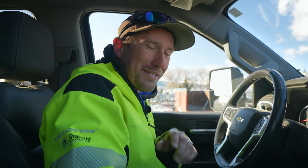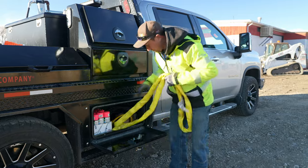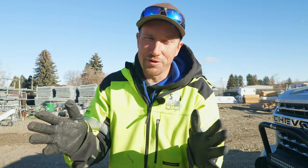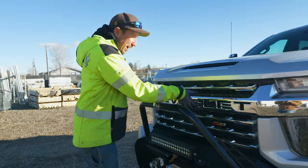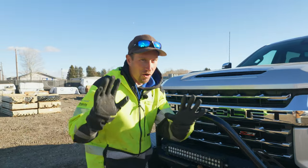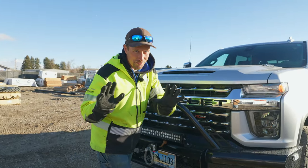Some of you guys have been asking for a nice truck tour, so today we're going to take you on a tour of an SWI Fencers truck. Before we get too far into this video, you're going to have to look past this part right here. I know all guys are very opinionated on what particular truck is the best.